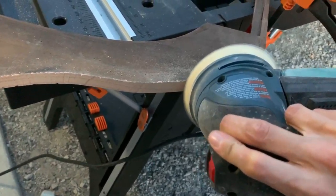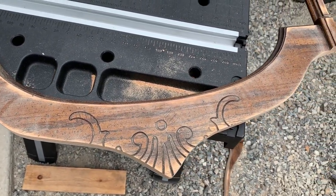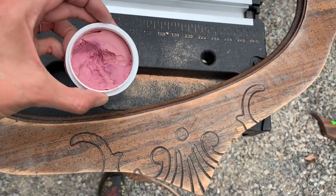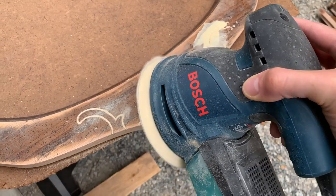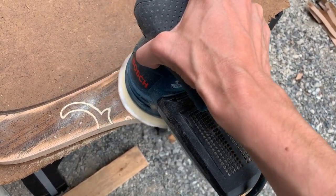Now I'm going to take my sander and sand out the rest of the mirror frame. You can see how much I've taken off and how nice the curve is. I'm going to use some wood filler in these pockets because they look dated and I don't like them. I filled that in, let it dry, then sanded it down for a nice smooth finish.